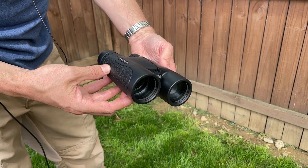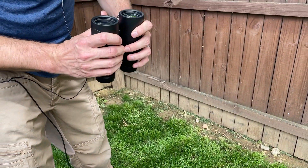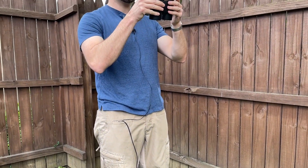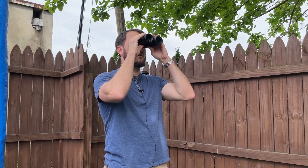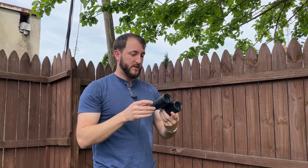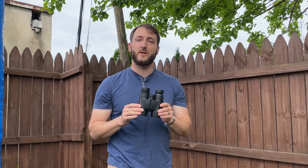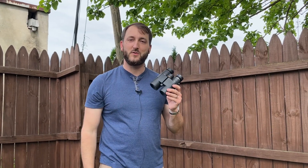Very good looking, very high quality feeling, and again very clear image with these binoculars. Definitely highly recommended by us — hope you found this video helpful today. Thanks so much for watching.